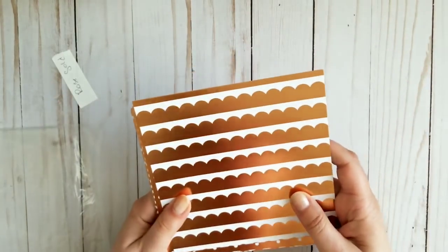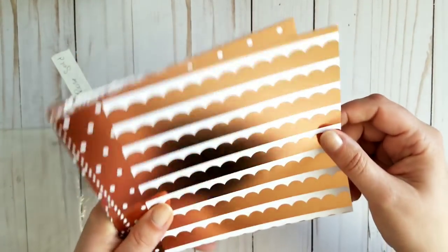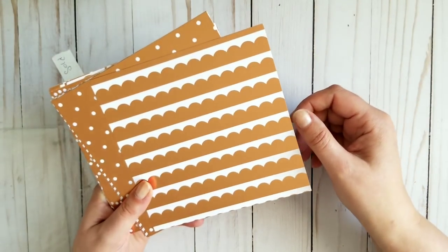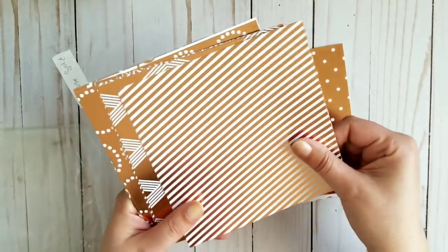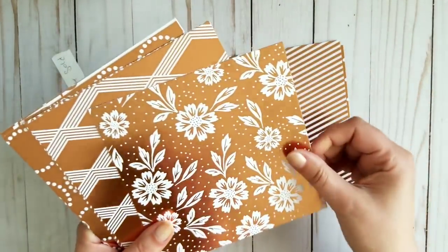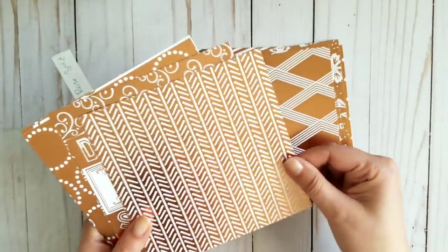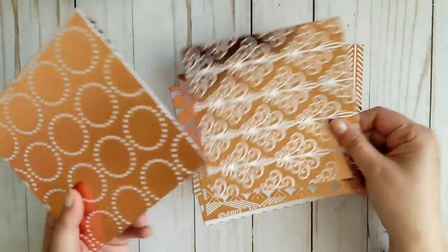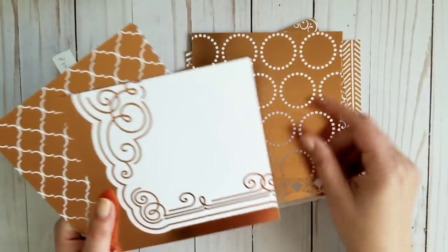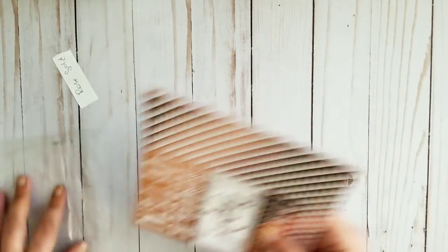Next one is called Rose Gold, and it's only the foiled paper — rose gold foiled. Counting through — 13 pieces, and it comes with a card. This is called Rose Gold. They are all foiled.